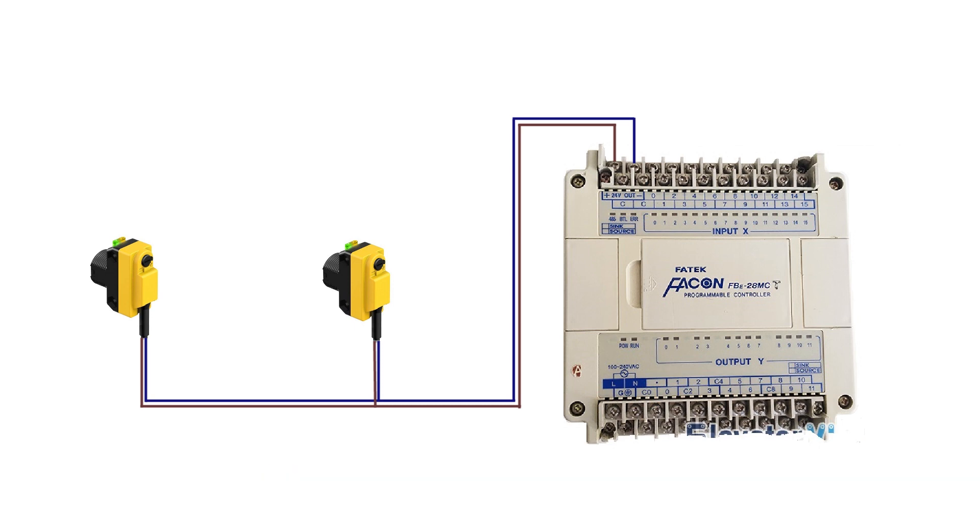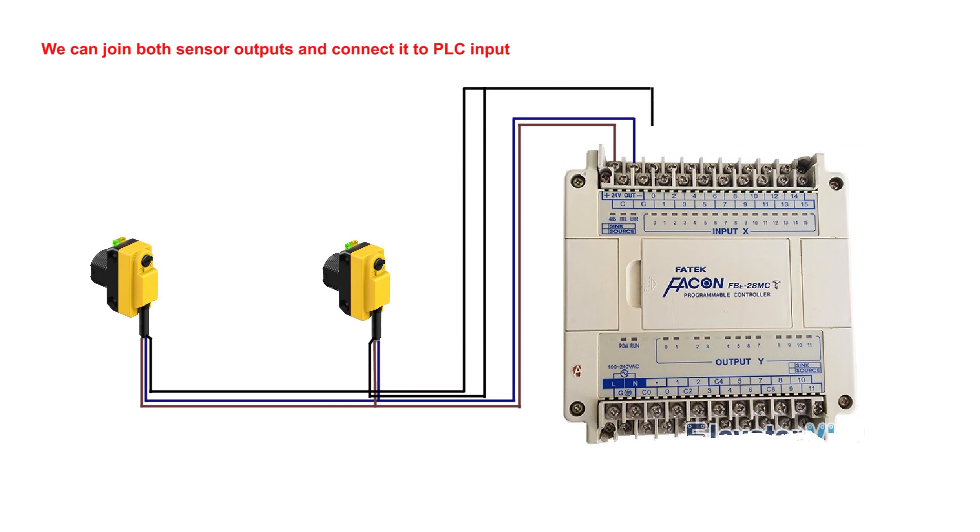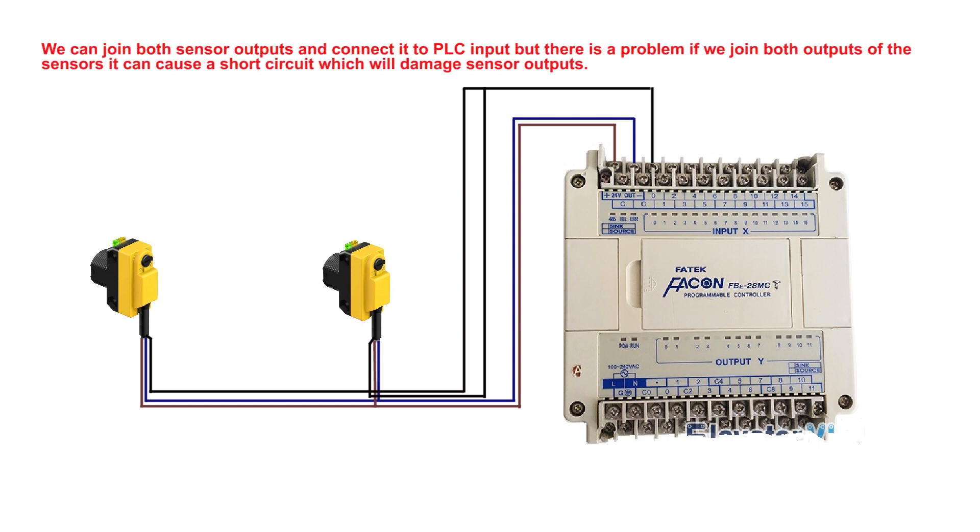One simple way is to join both sensor outputs and connect them to the PLC input. However, there is a problem — if we join both outputs of the sensors it can cause a short circuit which will damage the sensor outputs.